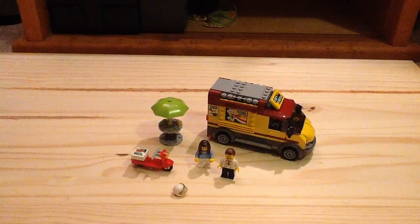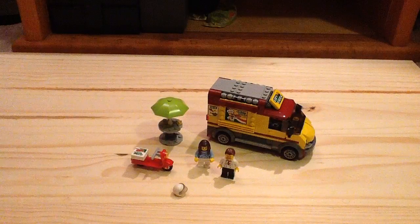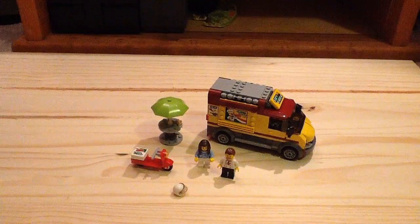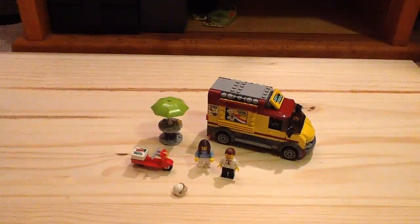Hey guys, this is the channel of LEGO Morph — another LEGO City 2017 set. I'll review set number 60150, the Pizza Van. It has 249 pieces, 2 minifigures, and retails for $20 here in the United States. I got this at the LEGO Store, so let's take a look at the box.